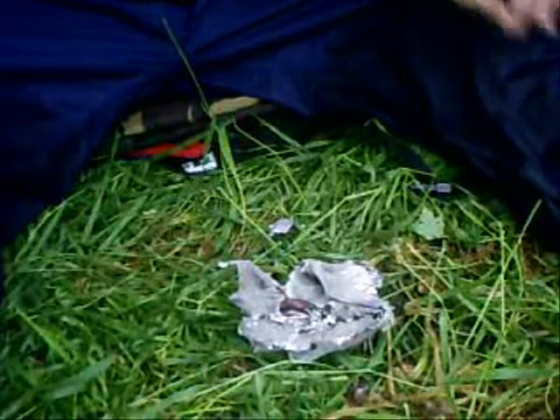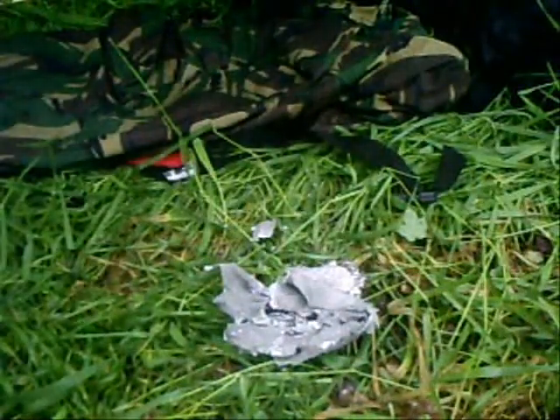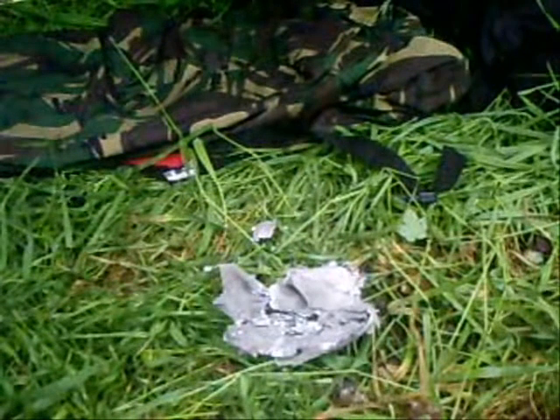That worked quite well. I'll now keep that attached to a little zip pouch which I keep my cotton wool in, and my birch bark, as my little fire starting kit. I'll probably buy a bigger one but for now this one should keep me going. So there you go, my first ever firesteel attempt.